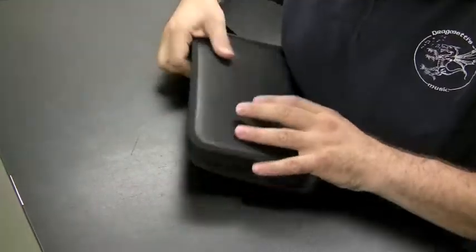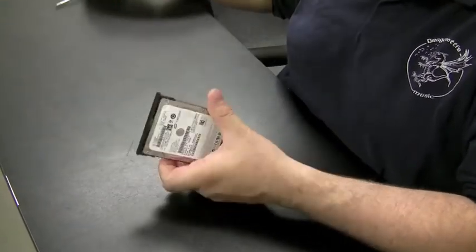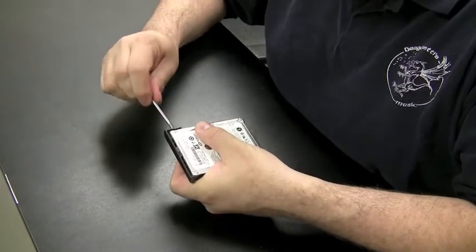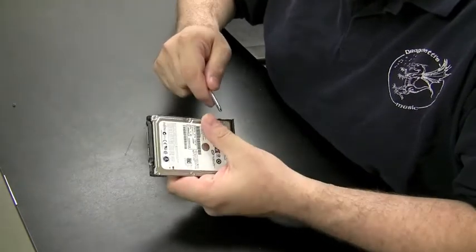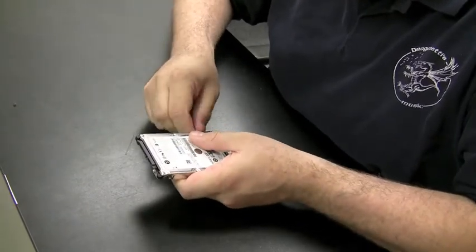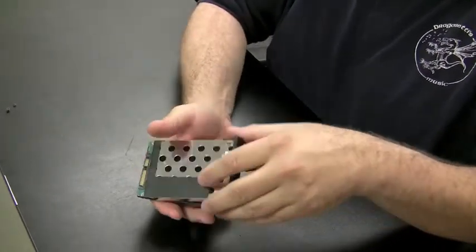These hard drives usually come in some kind of case called a tray — a hard drive tray in most cases. There are four thick little screws holding it in on the edge, sometimes two. The tray comes out and now we have just the hard drive.